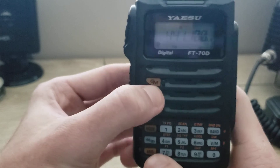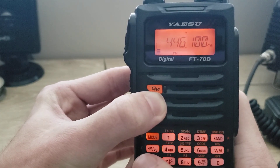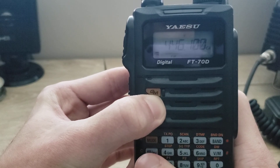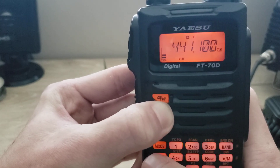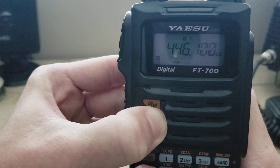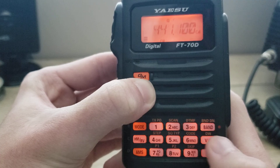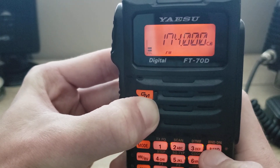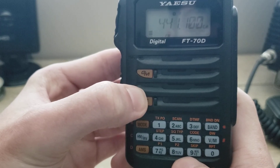Now let's go through some of these buttons. If you want to go to the reverse of the repeater, the HM/RV button defaults to reverse. You can also change it to the home frequency if you program it in the set mode, but by default it's on reverse. So pressing it changes to the reverse, which is the input of the repeater — that way you can hear if the person you're talking to is in simplex range. Then switch back. And like I already said, you switch from band to band in VFO by pressing the band button. V/M recalls your memories.